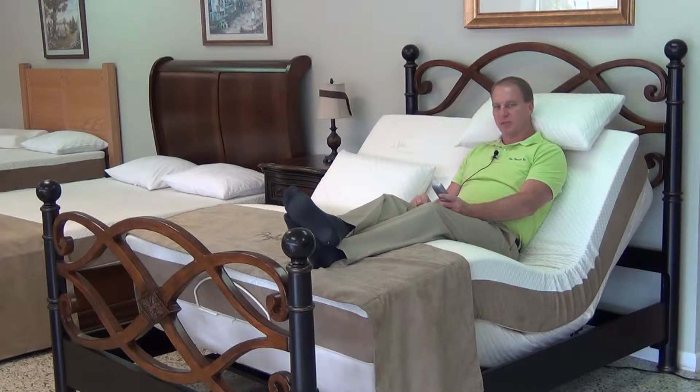You're going to find if you get an adjustable bed that you'll be spending more of your waking hours in your adjustable than you will on your couch or on a recliner. This is much better than any couch or recliner.